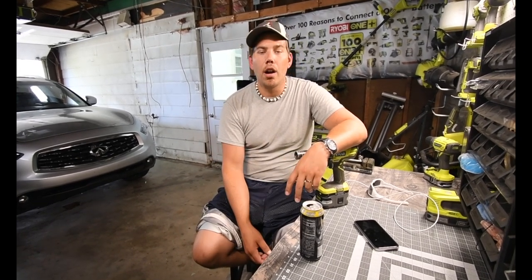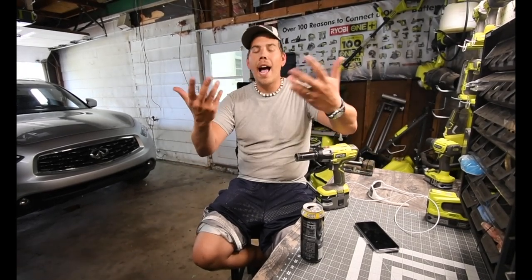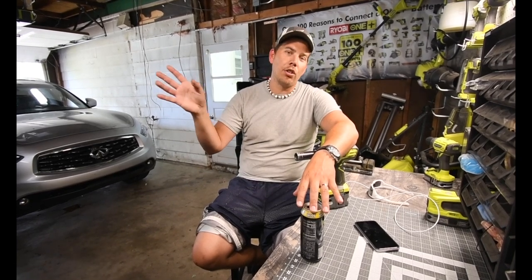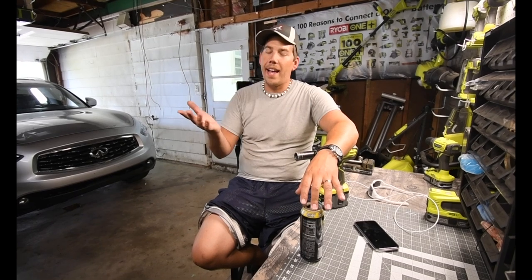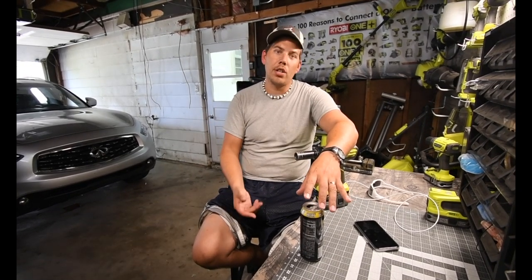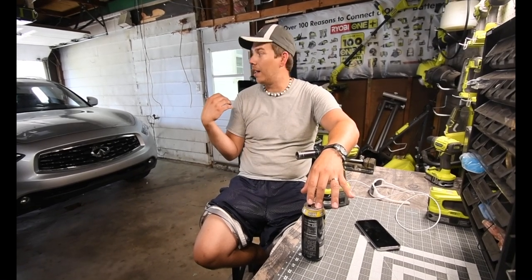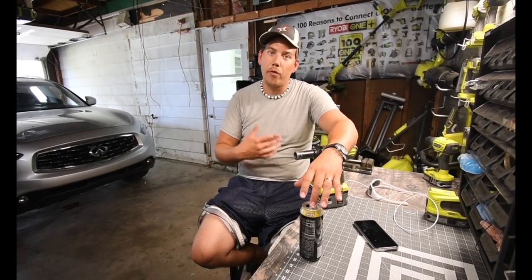I wanted to thank you guys so much for subscribing to my channel. I cannot believe it's taken off like this. One thing I haven't talked about in probably 70 or 80 episodes is that I'm your average Joe - that's what this channel is really for. I'm not a professional anything when it comes to tools. I only know how to do this because I've been doing it myself for like 15 years, because I could never afford to get my brakes done by a dealership. So I had to look at other alternatives and do it myself, which is a fraction of the cost - you just got to put in the labor. I still can't afford $1,200 to $1,500 to get my brakes done when I can do it for a fraction of the cost myself.